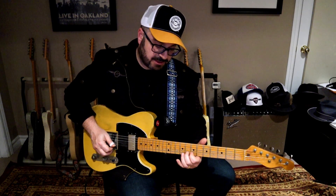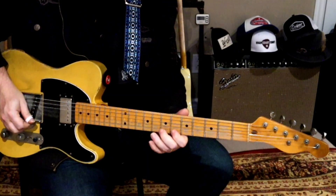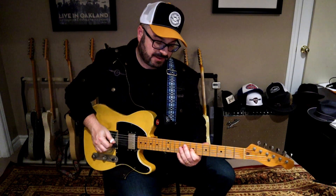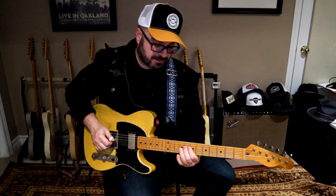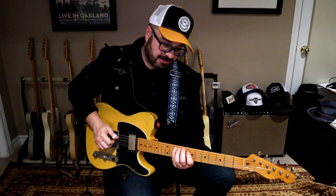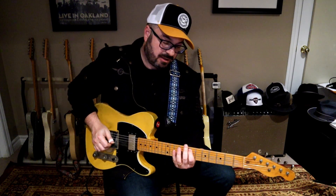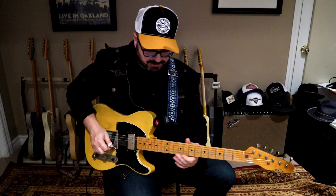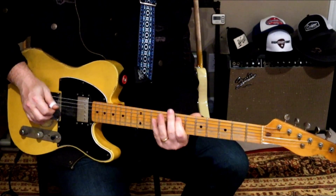Then we're going to go down one tone to the F sharp. And now we're just going to march up the neck on a traditional pentatonic type scale. We're going to go E on the ninth to D on the seventh, and then a chromatic down from the B on the ninth. Then we hit the E on the seventh on the fifth string. So I'm picking the whole pentatonic part — the second part.